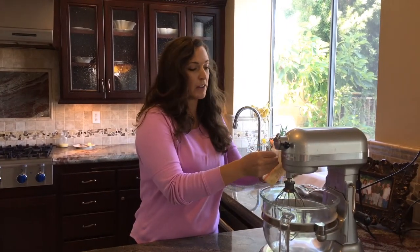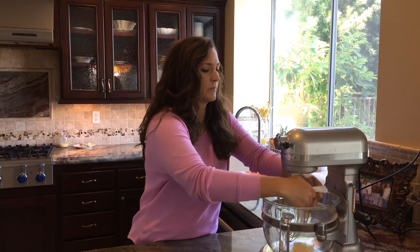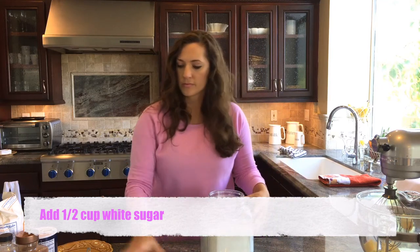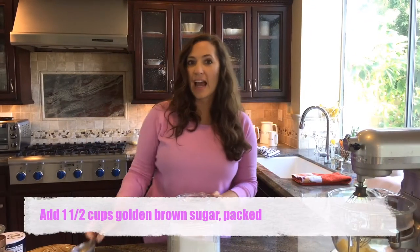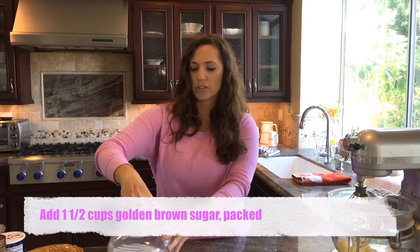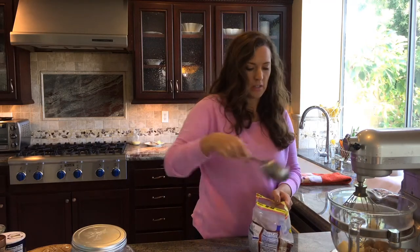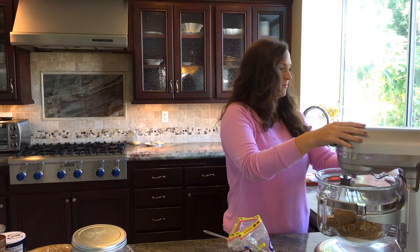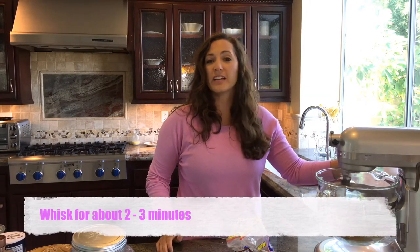So I have two sticks of butter softened, we're going to add that to the mixer. We're going to add a half a cup of white sugar and a cup and a half of brown sugar. I like to use the golden brown sugar. Remember to pack that brown sugar down in there. We're going to crank this baby up — you want to whisk that together until it's nice and fluffy, give it like two or three minutes.